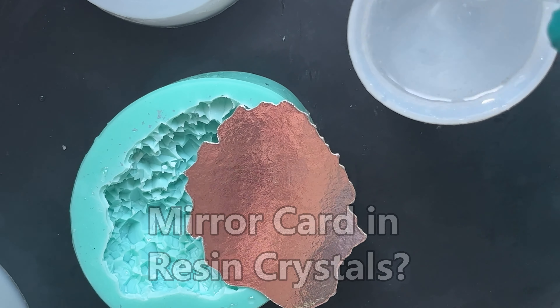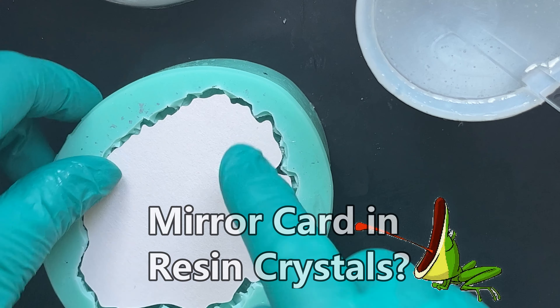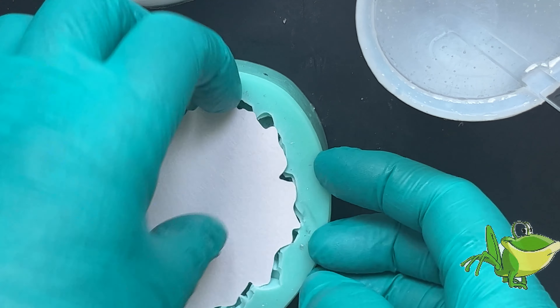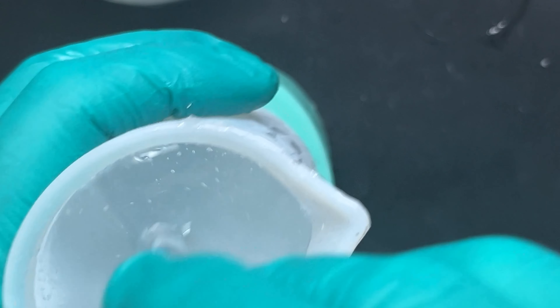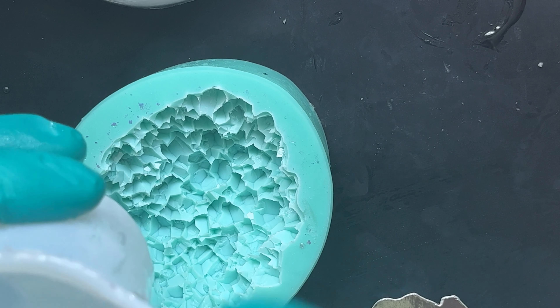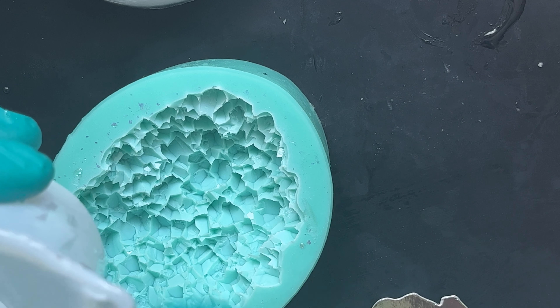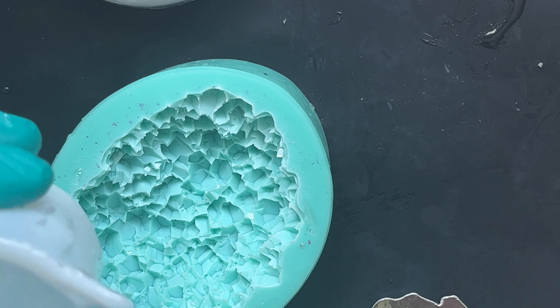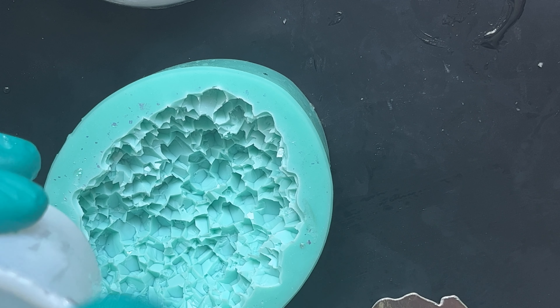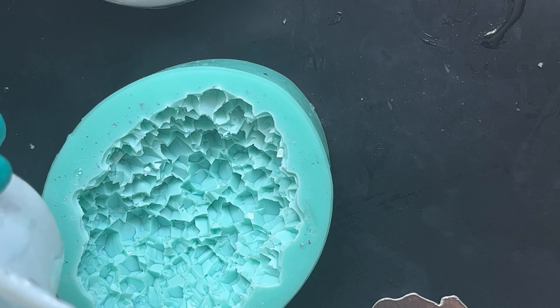Who wants to see what happens when you put a card inlay into the back of a crystal? We've seen what happens when we put holographic film in, and I did say I was going to try a load of other things, so let's have a go. I've already got some of the inlays cut out — templates, backing pieces, whatever you want to call them. I'm just mixing up some resin now.